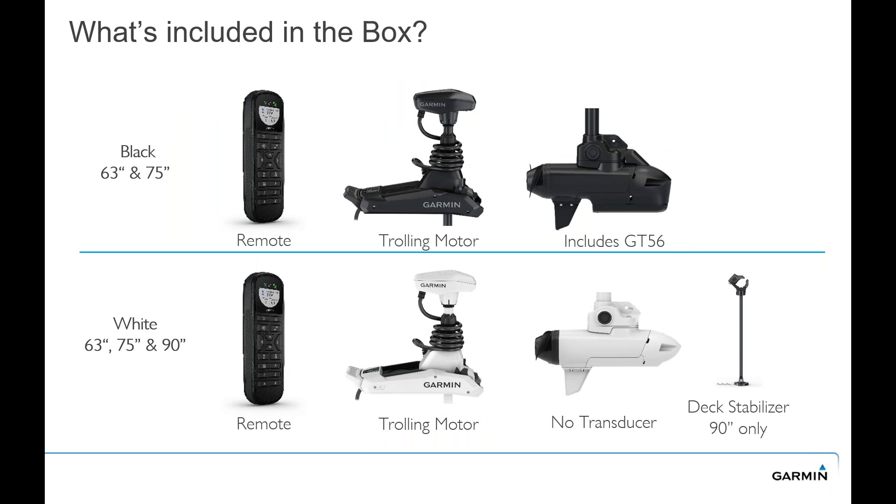So what's included in the box? In the black versions — the 63 inch and 75 inch — you get the handheld remote that is waterproof to IPX7 standard, it floats, and has gesture steer. Many people are familiar with that from the original Force. You get the trolling motor, and that includes the GT56 transducer. In the white versions — 63, 75, and 90 inch shaft lengths — you get the handheld remote and the trolling motor itself, but you do not get a transducer. The 90 inch model does have the deck stabilizer included — a new and improved deck stabilizer, which is also available as an accessory for the 63 or 75 inch shaft.